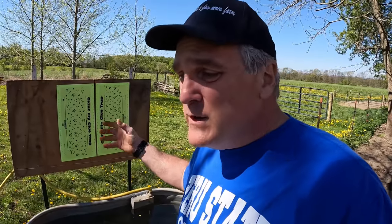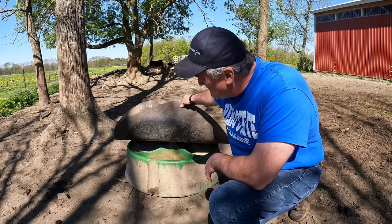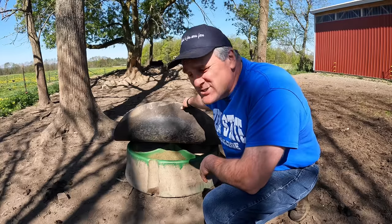Whenever I mention flies in a video, viewers go nuts with suggestions. I do have a plan to try multiple different approaches and scientifically see which one works best. Every farm is different — things that work for me might not work for you. My fly paper hasn't caught very much yet, which may be because the fly load is fairly light right now. Yesterday I implemented phase two of my fly control plan, which has to do with mineral.